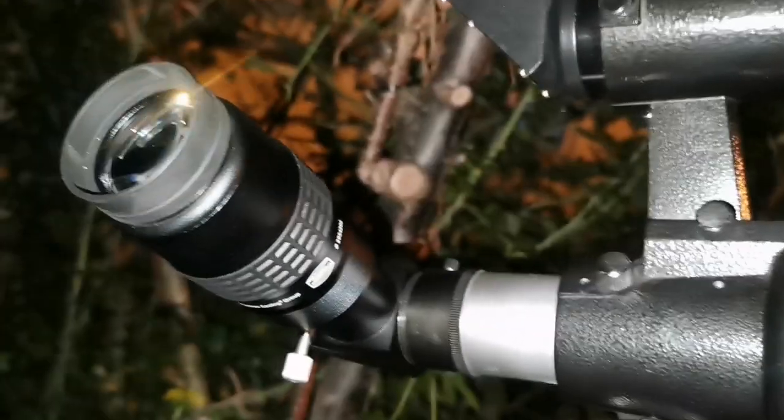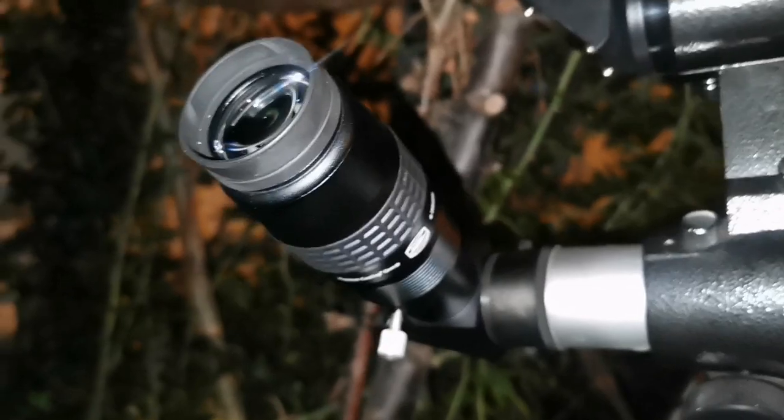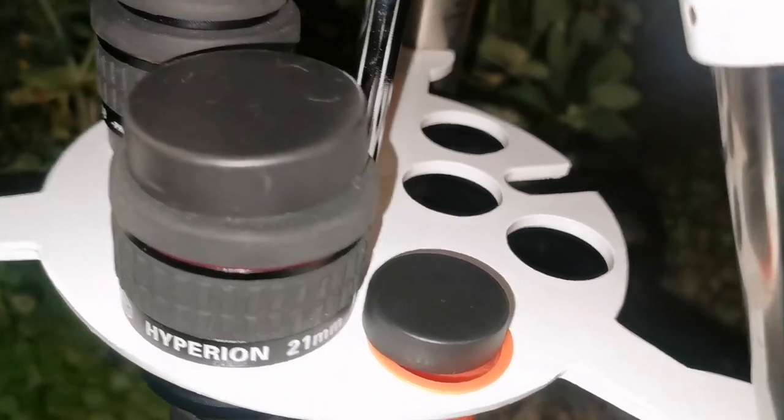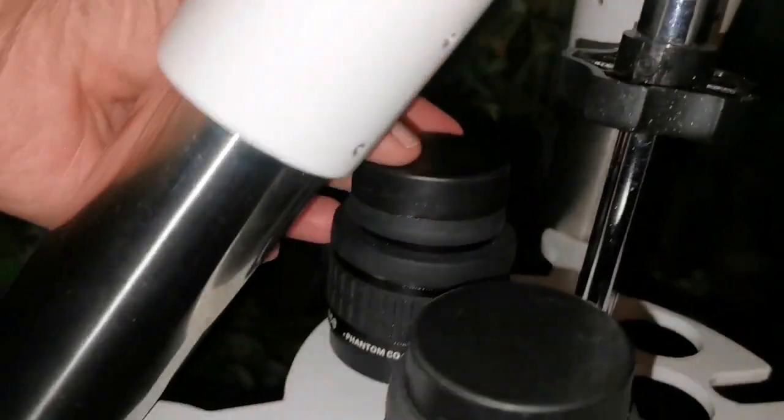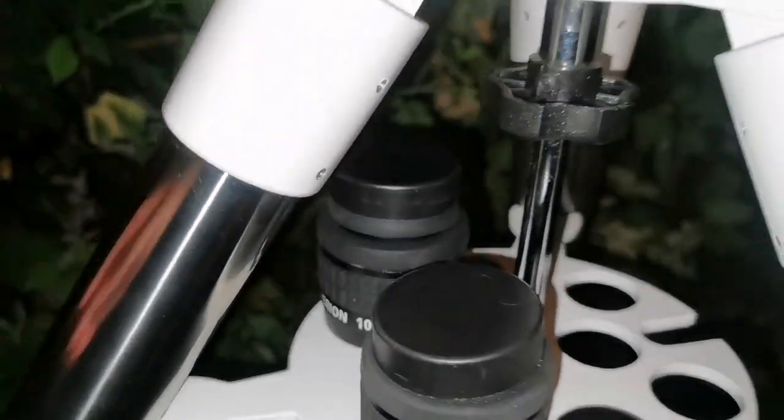I'm using a Baader Morpheus 6.5mm, Hyperion 21mm, and Hyperion 10mm. I'm going to focus on this one.